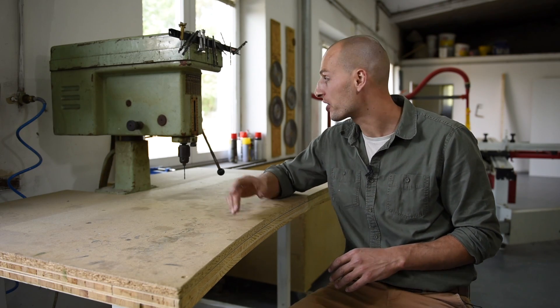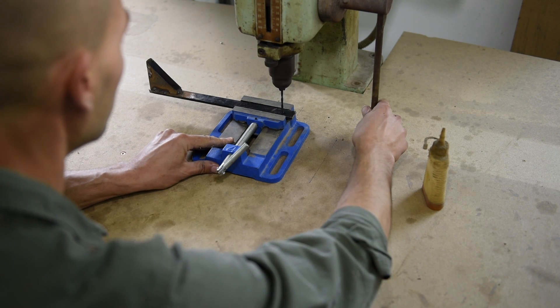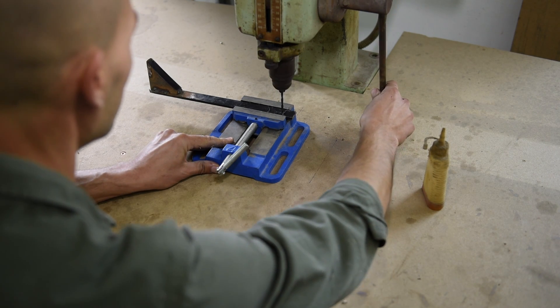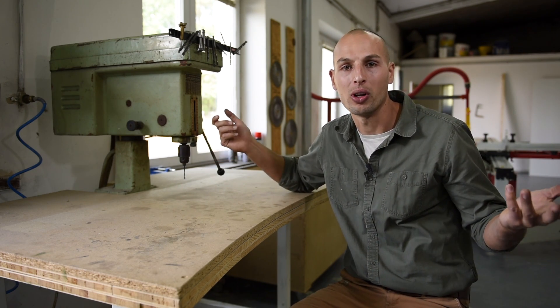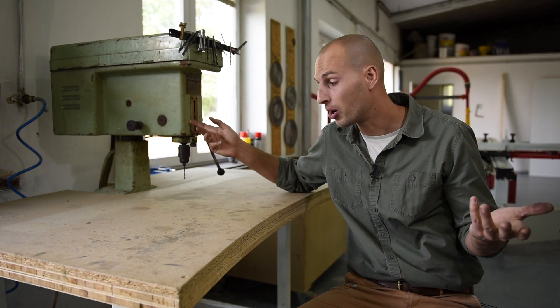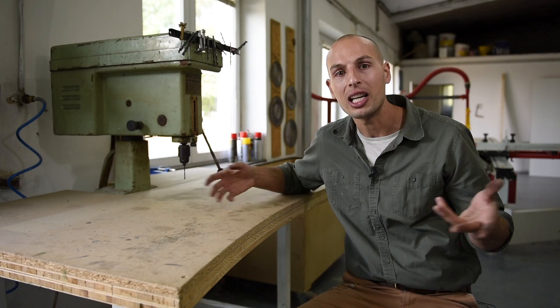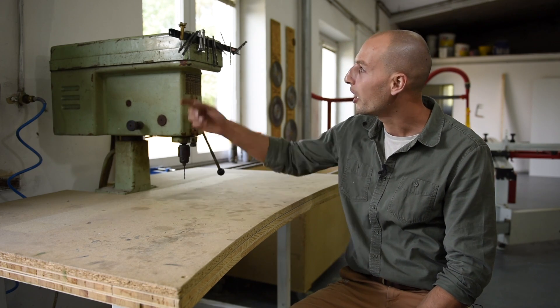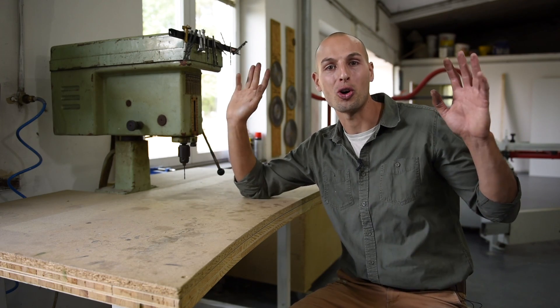This type of drill is pretty essential at a workshop I think, because it's much easier to just hold the material and you always drill holes straight down. You can also set the depth of the hole. I also welded a special trolley that it sits on so I can move it anywhere around the workshop. And I have a little magnetic holder here for all the drill bits I use most commonly.